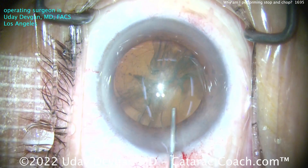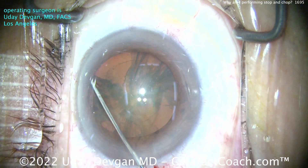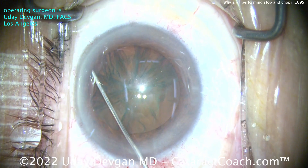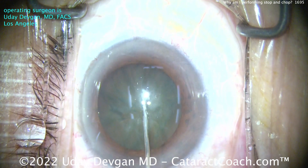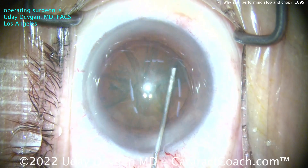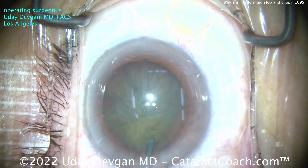You've taken away a lot of the bulk from that central dense endonucleus. And so in a case like this, where it's a hyperopic eye, a big nucleus, a shallow anterior chamber, it gives you a little more working room. So there is an advantage there.